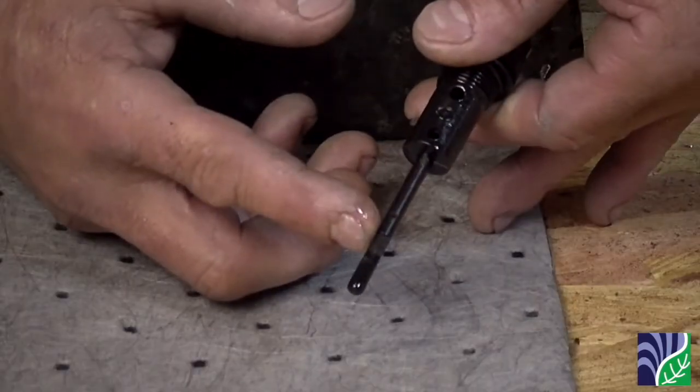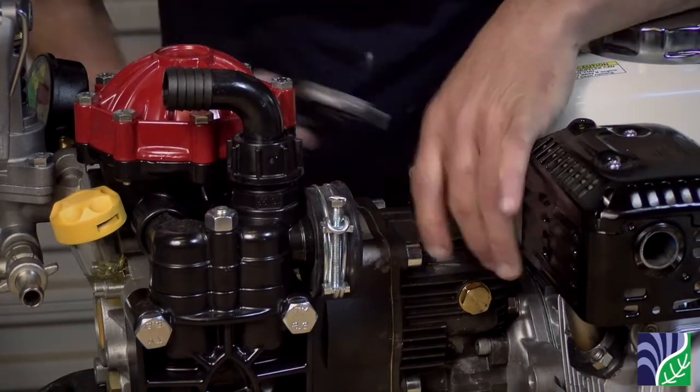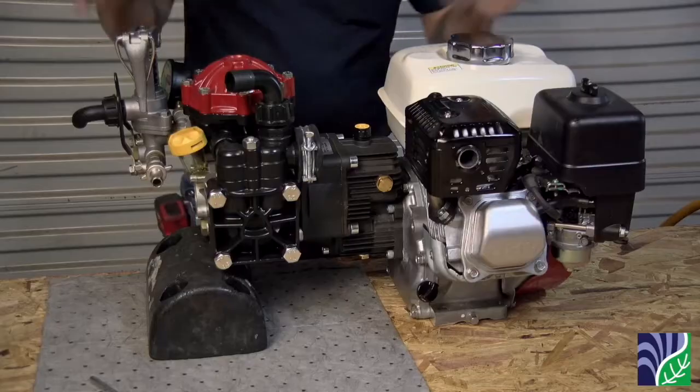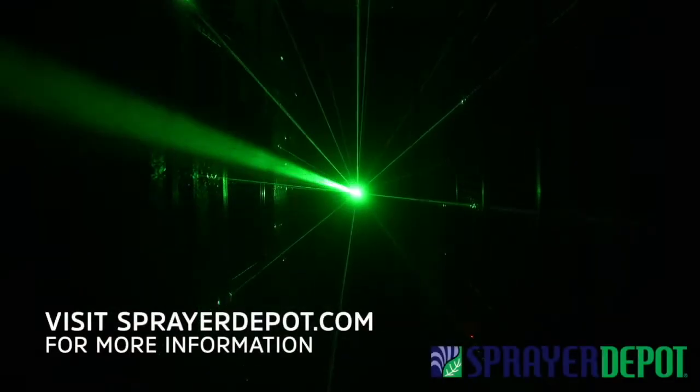If it isn't reaching the correct level, put more gear oil in and then recheck. When putting the dipstick back in, do not over-tighten or you may risk breaking it.